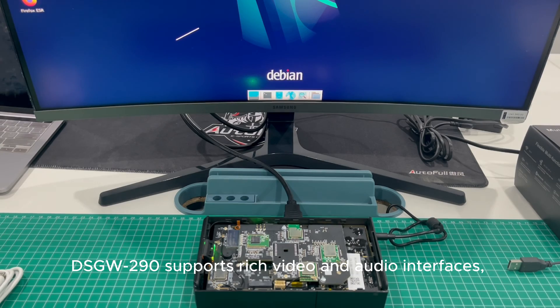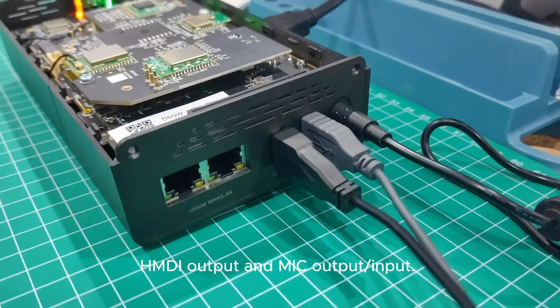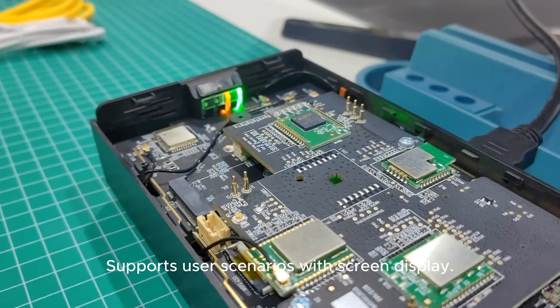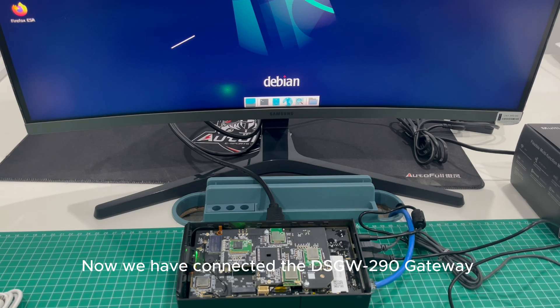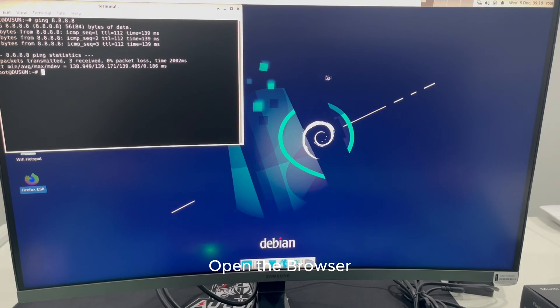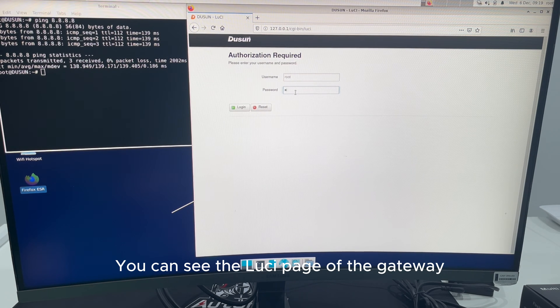The DSGW-290 supports rich video and audio interfaces, including HDMI output and microphone input, supporting user scenarios with screen display. We have connected the DSGW-290 to an external display using HDMI and it can be used as a Linux-based PC. Easily start your programming and development — open the browser and enter the IP address of the Gateway from the router to see the UI page of the Gateway.